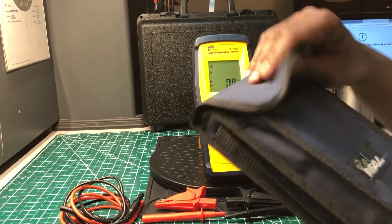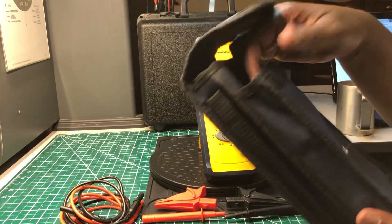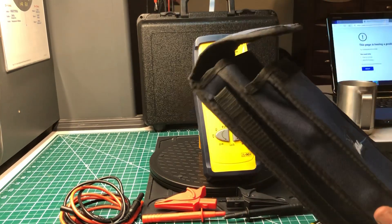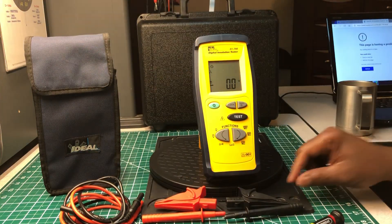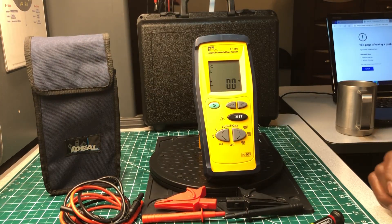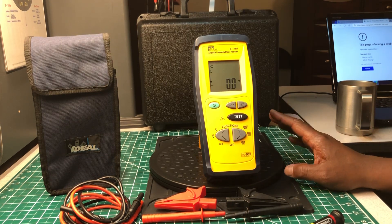The bag it comes with is really nice. It's big enough to hold the meter with the test leads and maybe the manual if you want to bring it along. I like this meter — I really do. I have no problems with it whatsoever.